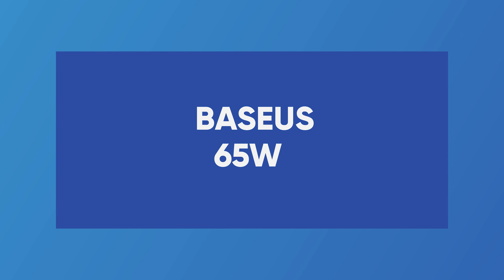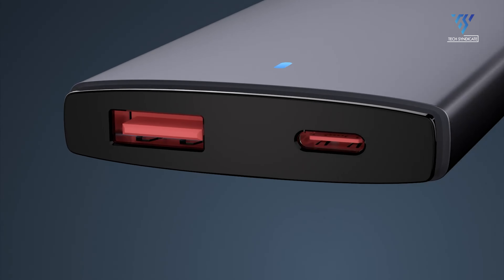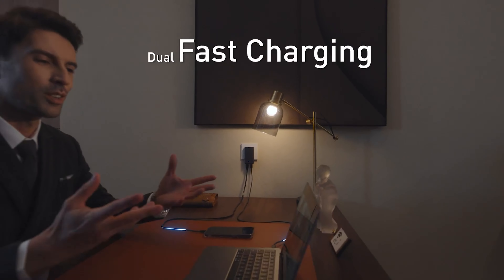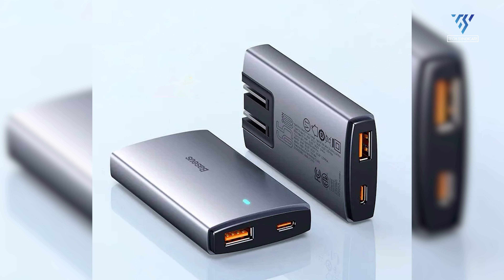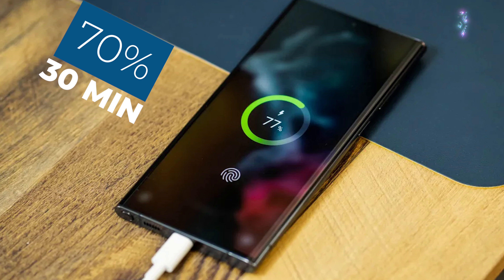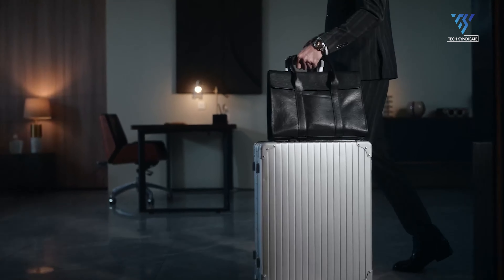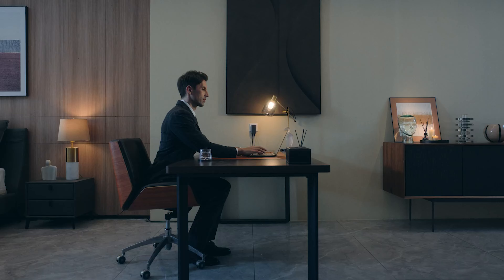Baseus 65W Charger. Powered by 5th generation GaN with USB PD 3.0 and PPS charging technologies, the Baseus 65W charger delivers a powerful and efficient charge. This charger can access up to 65W of power when using a single port to charge devices, and charges Samsung Galaxy to 70% in 30 minutes. Compared with other bulky wall chargers that easily run out of the socket, Baseus's flat slim USB wall charger sits flat to the wall and keeps a firm and solid connection with the socket to function at full capacity.